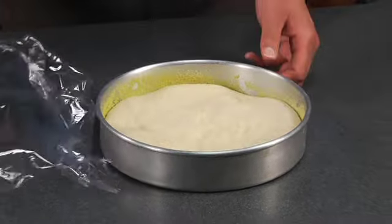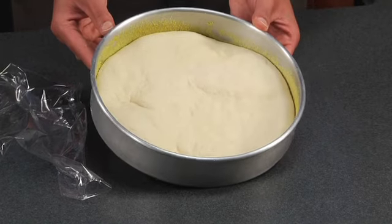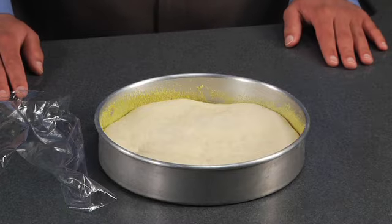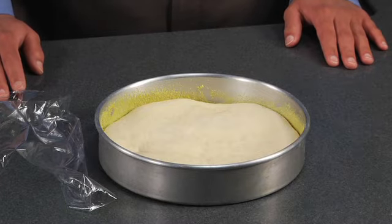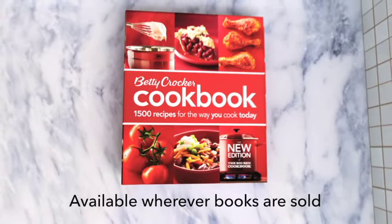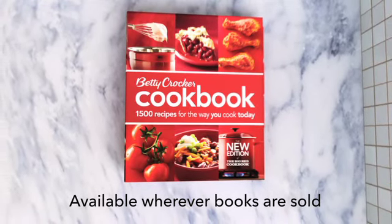The rise time gives this crust a more bread-like texture. This thick crust is ready to be baked. Top with your favorite ingredients. Your family will love it. Thank you guys!